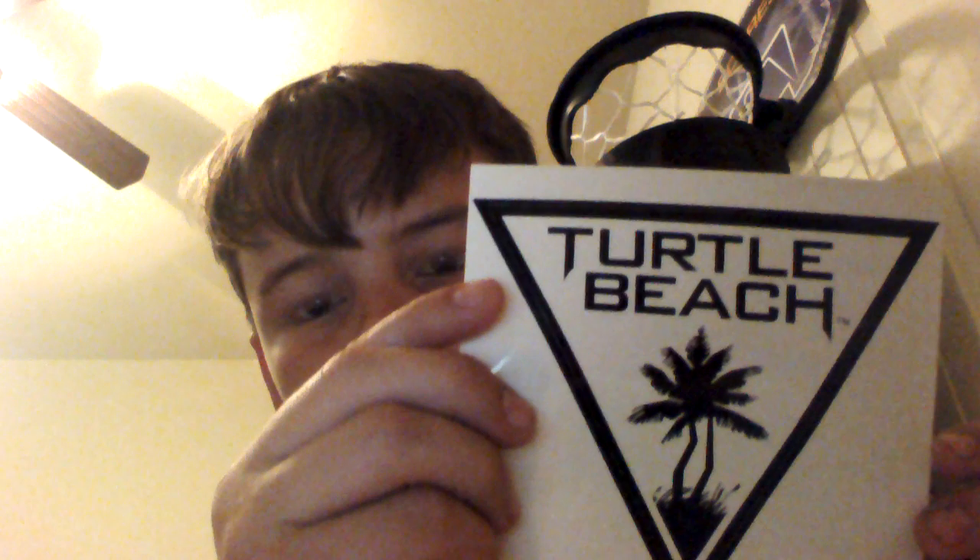Oh look, it comes with a nice Turtle Beach sticker. I don't know where I'm actually going to put that, but that's really cool, I like it. This sticker is really nice.